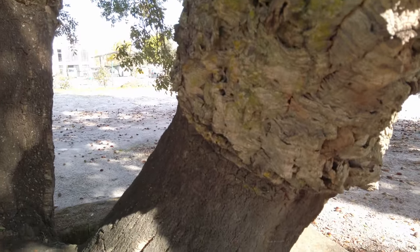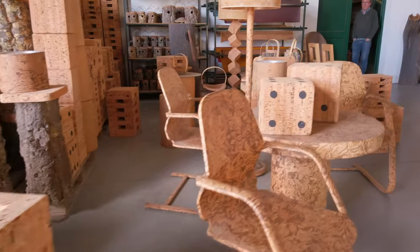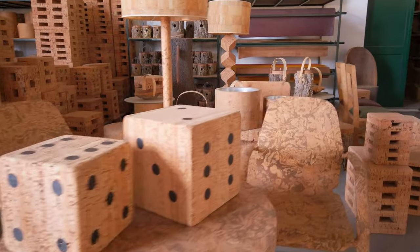Then it grows back underneath. As you can see in the tree beside me, you can see the old versus the new bark. This is one of the ultimate renewable resources we have, and over 50% of the world's cork products come from right here in Portugal — this is the center of the industry.